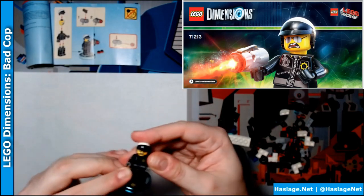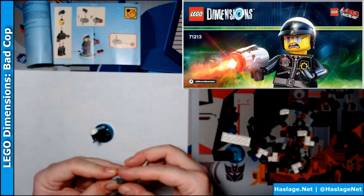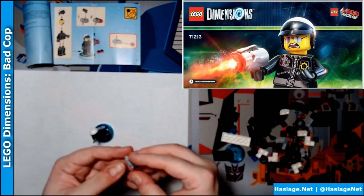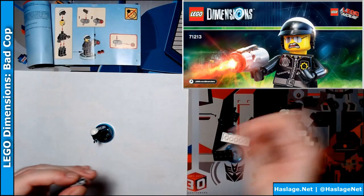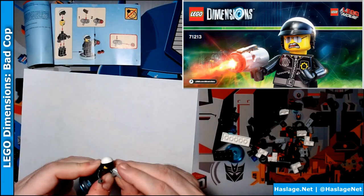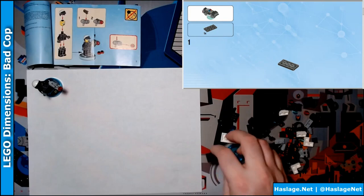I'm on his base. That piece is gone forever. That's interesting, it did work — you saw it here. Put that on. And that is Bad Cop. I'm going to put him aside.